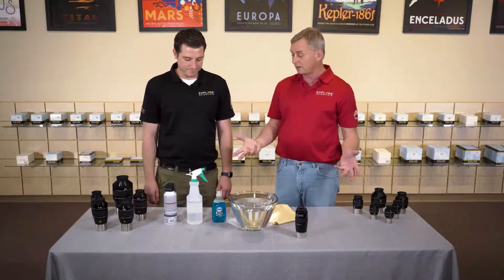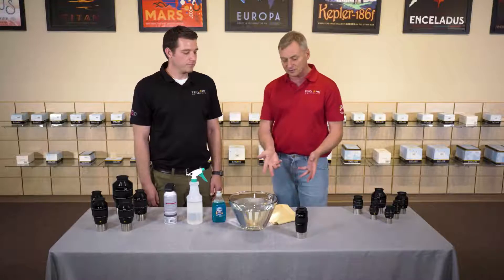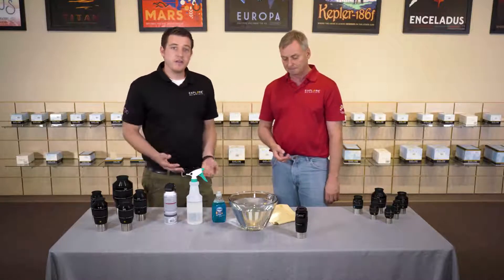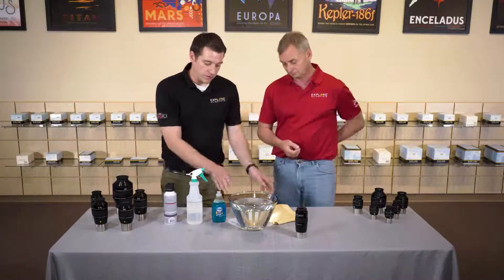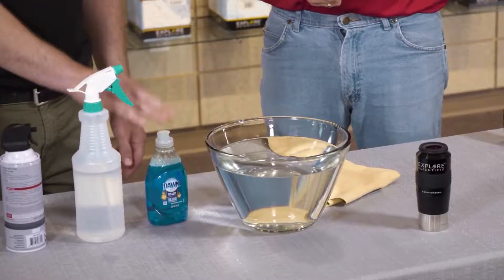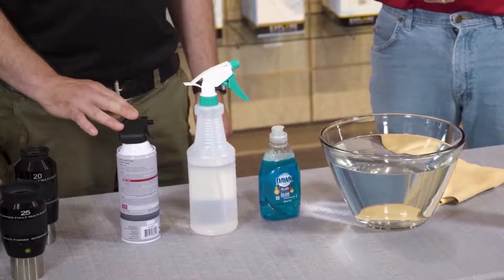We wanted to demonstrate how we clean eyepieces. So the process of cleaning your waterproof eyepiece is pretty simple. All we've got here is a bowl of water, Dawn liquid detergent, distilled water, and a can of compressed air.